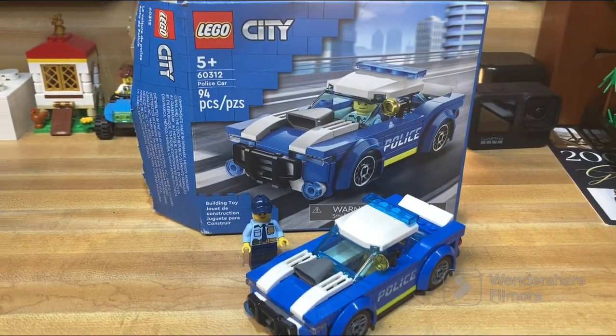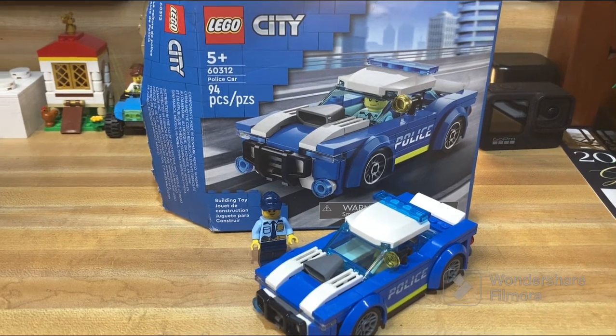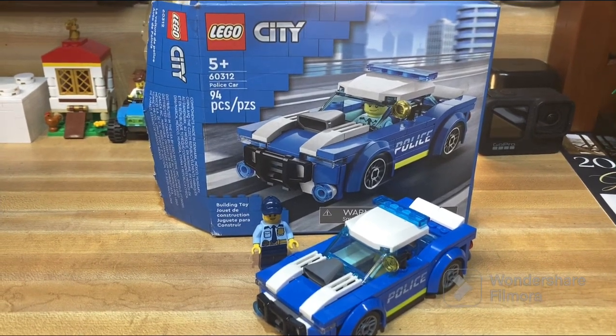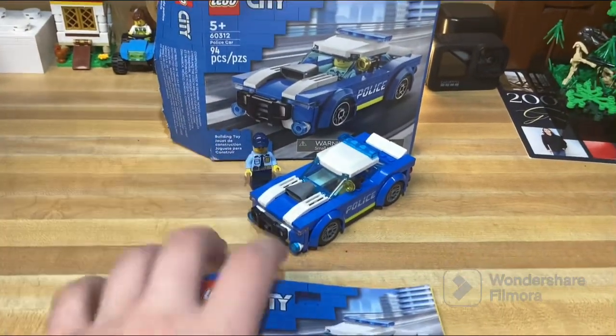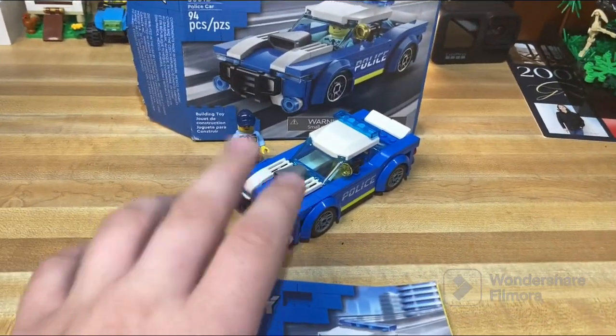Hello, welcome to this review of LEGO City set 60312 Police Car. It has 94 pieces and is rated for ages 5 plus. Those who know my channel might know that I've already reviewed this set a while ago.